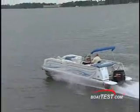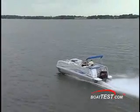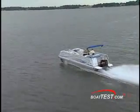Our test boat topped out at over 43 miles per hour, thanks in part to the Tri-Toon's unique hull shape with angled planing surfaces on the outer tubes.